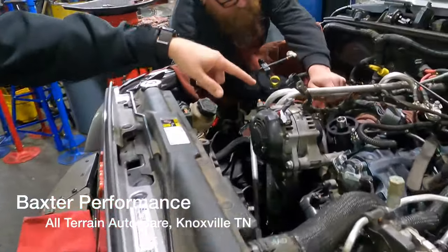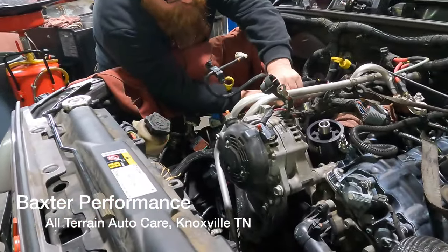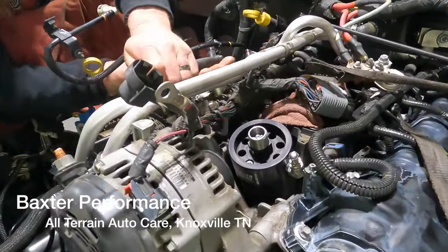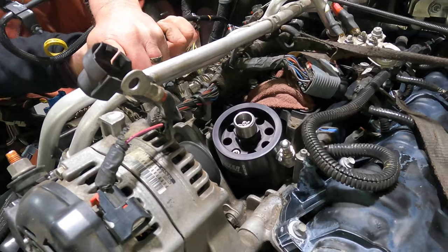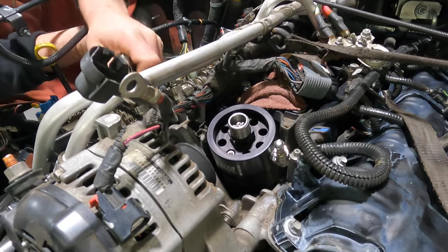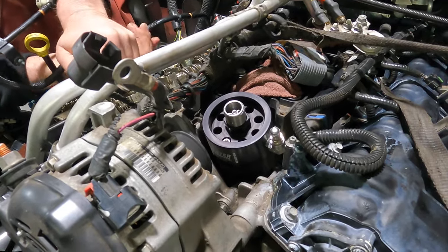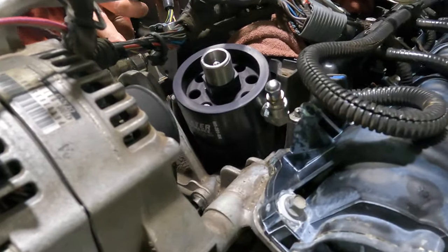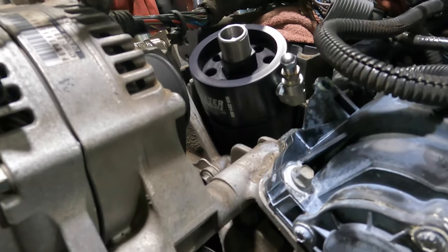He's here because the lifters are bad — we've sold him a repair here every time. The lifters went bad on it and wiped out one camshaft. So we're going to repair it and upgrade it so it won't happen again.